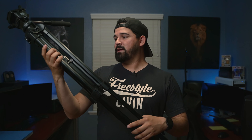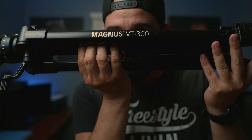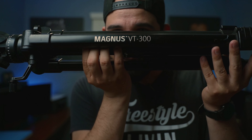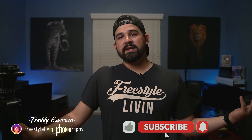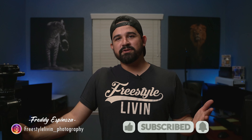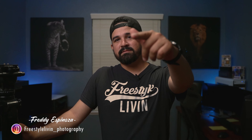Just again, this is the Magnus VT300. You guys go on the link down below in the description. And be sure to like this video, follow. You can follow me on Instagram at FreestyleLiving underscore Photography. Thanks.